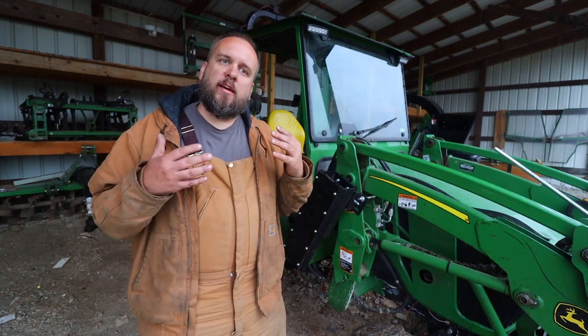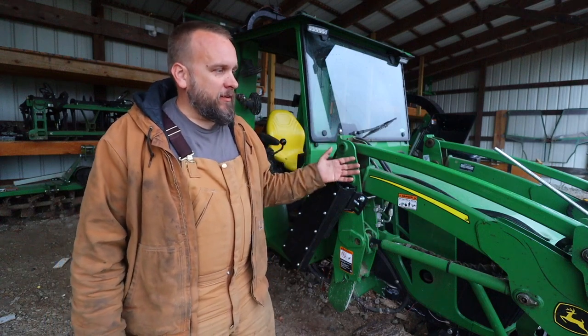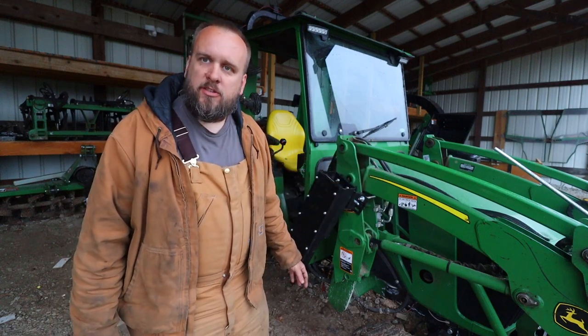Hey, it's Brock here from Rock Hill Farms, and today I want to talk about why John Deere compact tractors, for the most part, lift less weight than their competitors. Almost every other brand of compact tractor in the same size and horsepower range will lift more than a John Deere tractor.